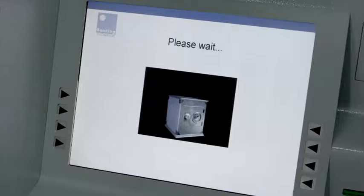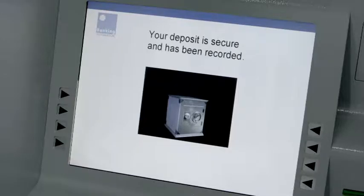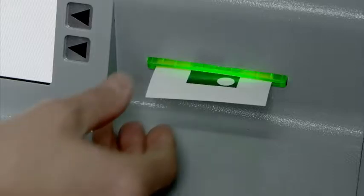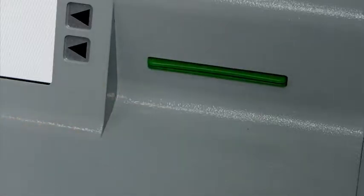The sensors now check once more for the presence of our deposit bag before allowing it to fall into the integral security safe. We are then prompted to remove our unique acknowledgement slip as a permanent record of having made the deposit.